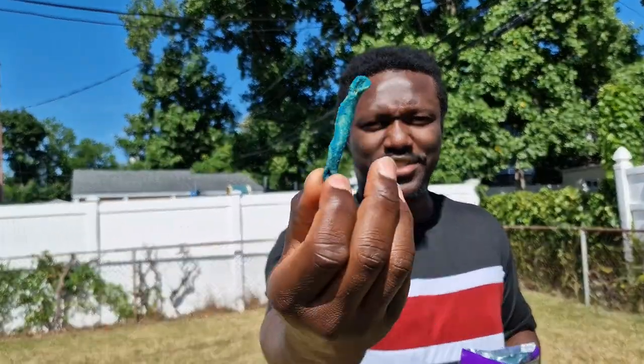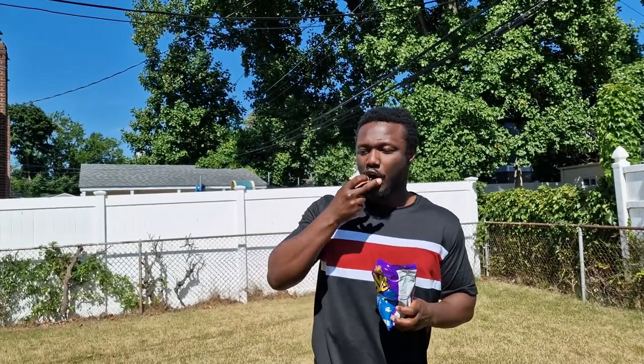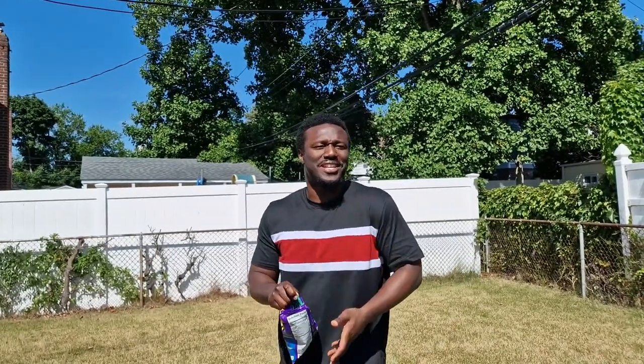The color looks interesting. It looks like a sweet.